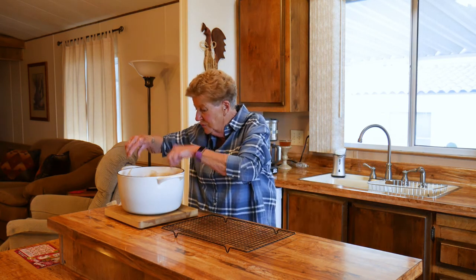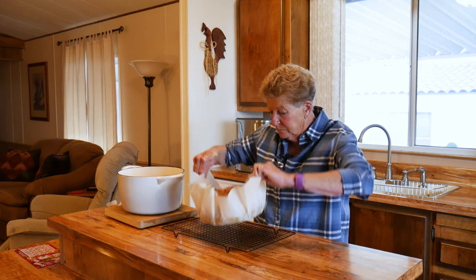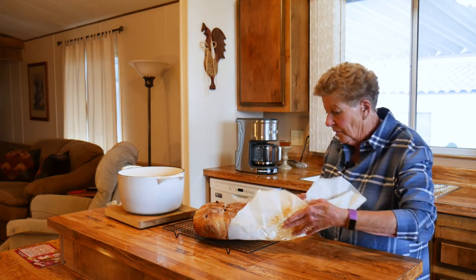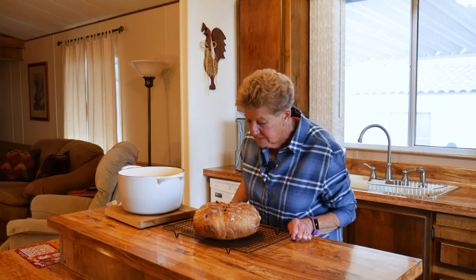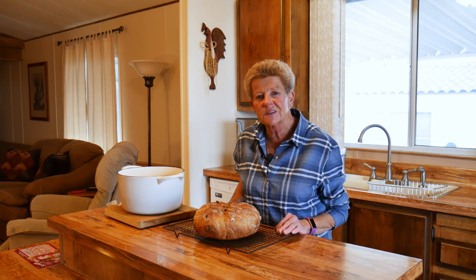Now I'm going to show you this beautiful bread that's done — it came out just beautiful. As I told you, we lined it with parchment paper, and you just lift it out by the parchment paper. Look at that — isn't that beautiful? Then I just slide it off, throw that parchment paper away. We'll let this cool and slice it and enjoy it with some wonderful butter.